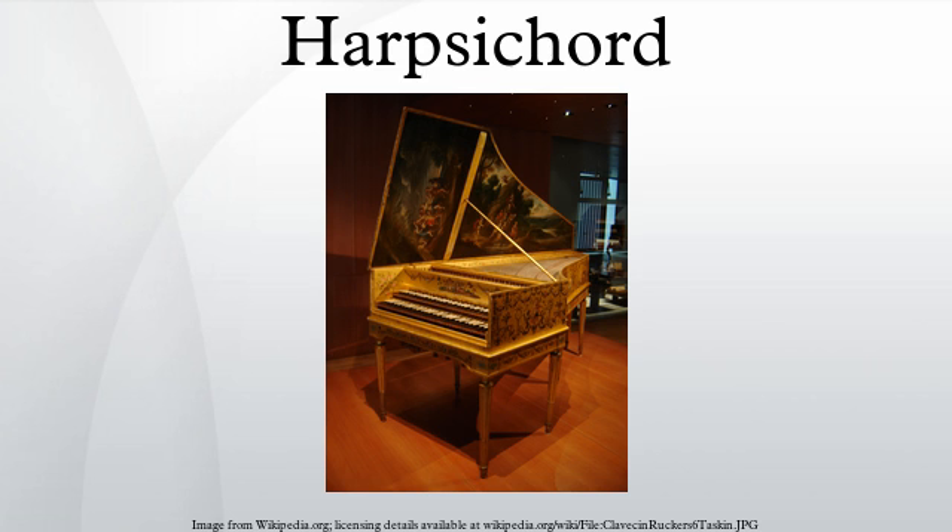Harpsichords with more than one keyboard provide flexibility in selecting which strings play, since each manual can control the plucking of a different set of strings. Such harpsichords often have a mechanism that couples manuals together so that a single manual plays both sets of strings. The most flexible system is the French shove coupler, in which the lower manual slides forward and backward. In the backward position, dogs on the upper surface of the lower manual engage the lower surface of the upper manual's keys. The English dogleg jack system does not require a coupler.